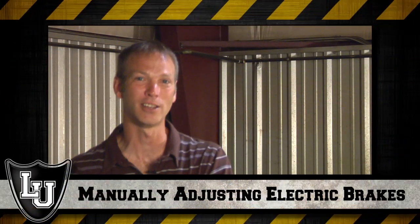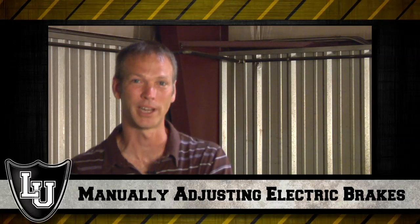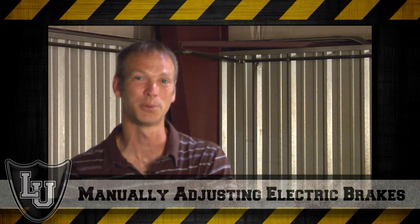Today we're going to talk about another tip: how to manually adjust your electric brakes. Most units come with manually adjusted electric brakes — meaning you need to adjust your brakes every 3,000 miles or three months.